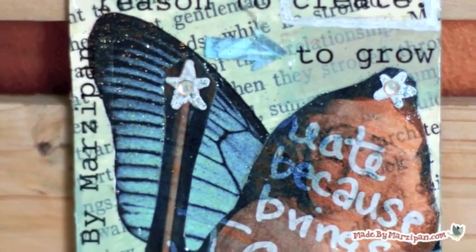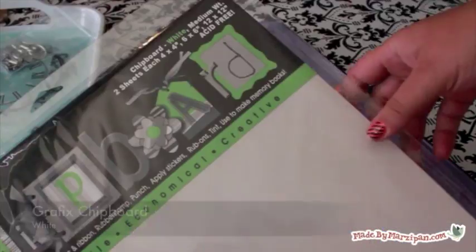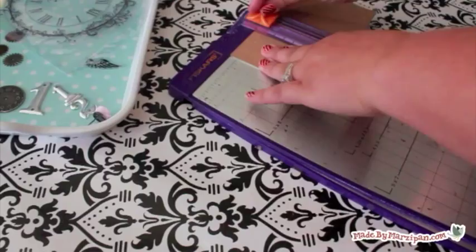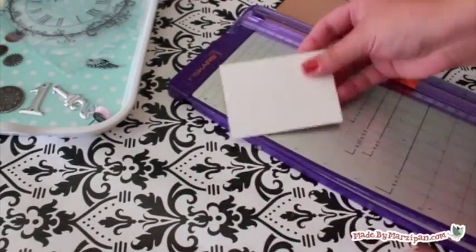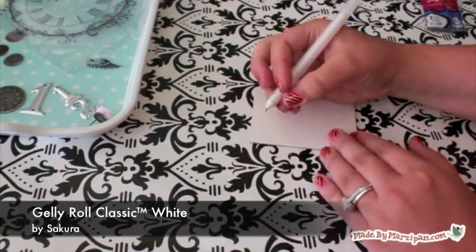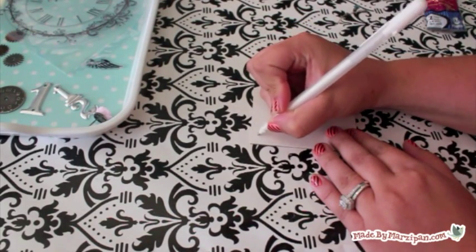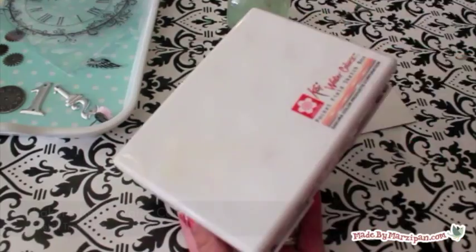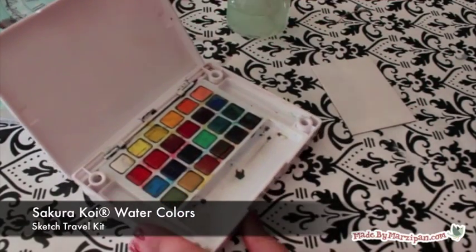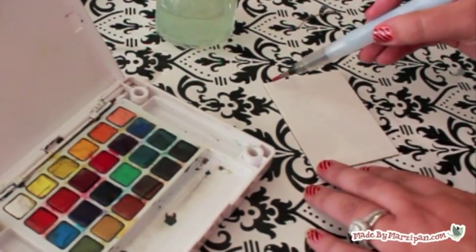Now I'll create a second ATC — every ATC you make should be different. This time I'm using Graphics' white chipboard as my base because it will make my colors pop. I'm using Sakura's Jelly Roll Classic Pen in white to write a quote on my card. Next, I'll paint the card using Koi watercolors. This kit comes with a handy water brush that's perfect for blending. As I paint, the white writing will show through.